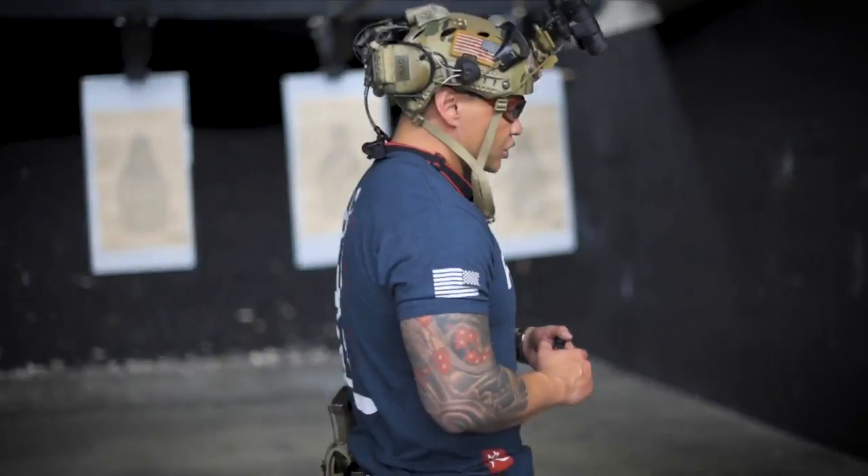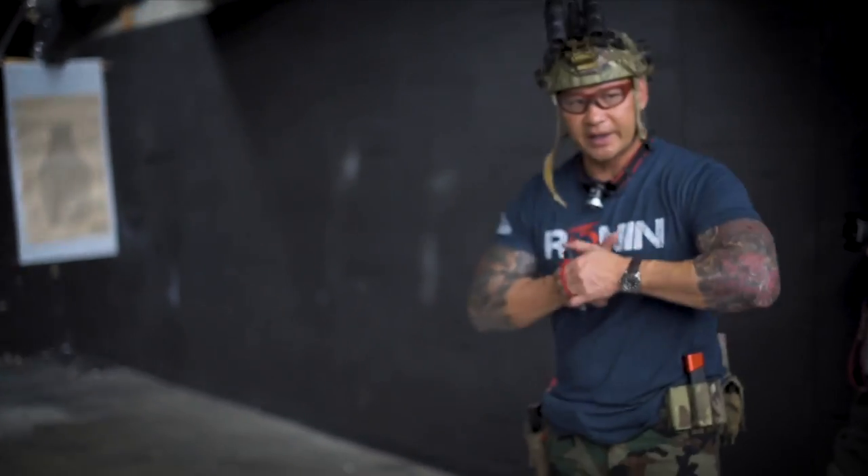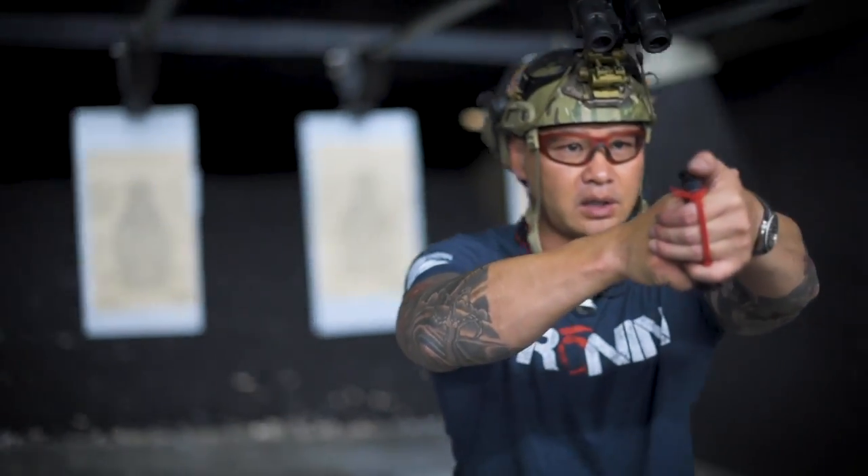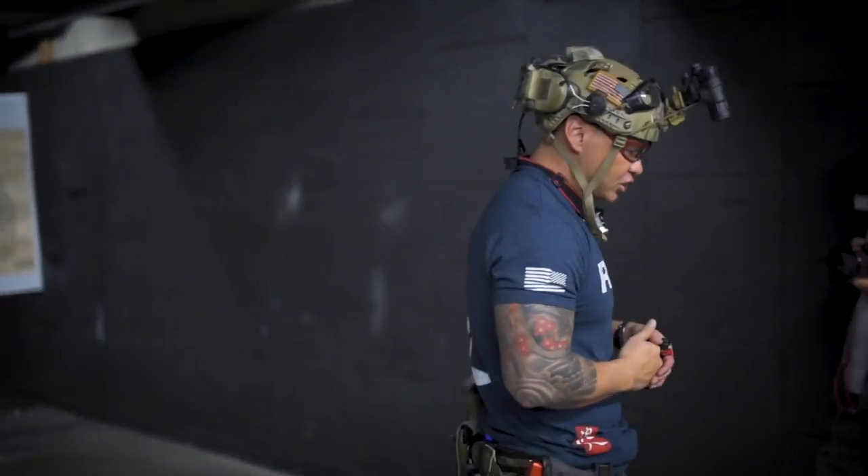You need to move with speed and proficiency in movement because some of you guys are not moving with proficiency in movement. If I tell you to move this way and you have to take a shot this way, you're not going to crab walk, right? Because that's not proficient. Proficient movement means the toes are always in the direction of movement.